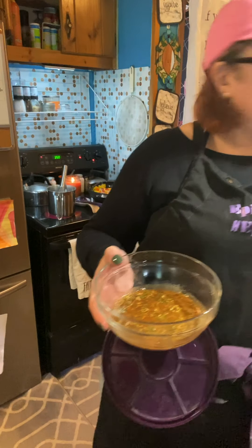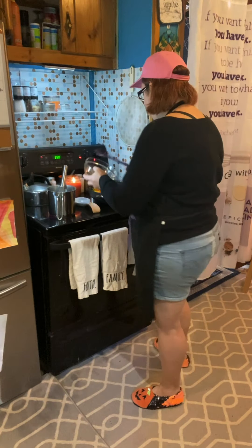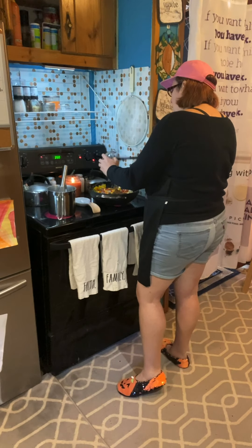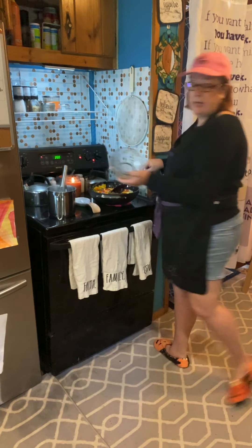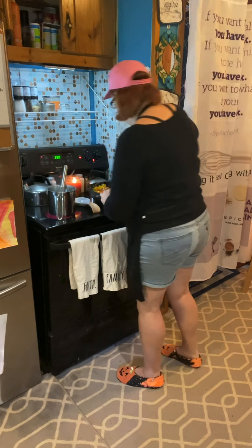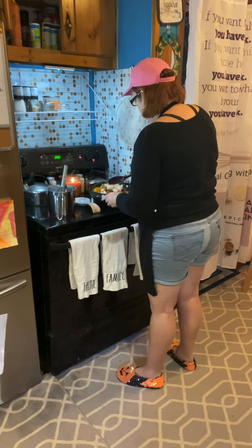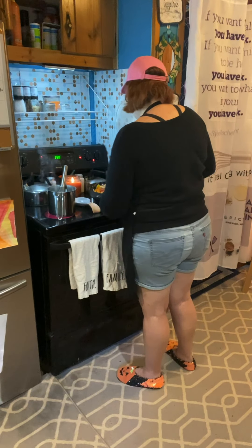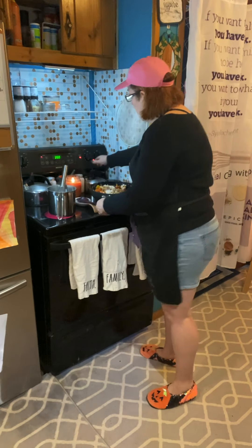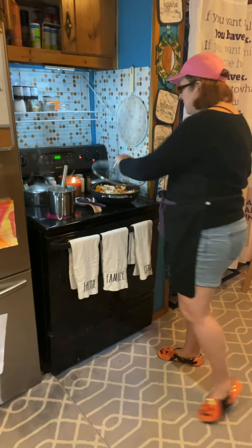All we did was take the package, dump it in, add the ingredients, and now we're following the recipe. That's what Epicure is all about — offering you quick, easy, healthy meal solutions so you can make dinner in 20 minutes. I'm going to turn this down to medium so it can really absorb that General Tso's flavor. I'm going to add just a little water and put my lid on it to let it steam.